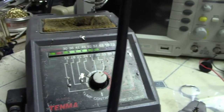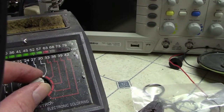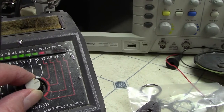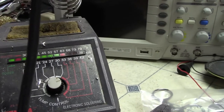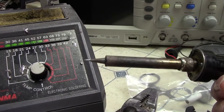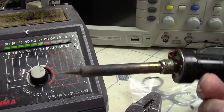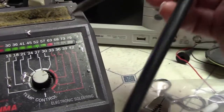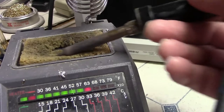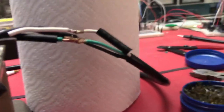Here's my soldering station. I have it set so that the LEDs are just peeking into the red — a little too hot is okay for this project but I don't want to keep it there long. The next thing you always do is make sure the soldering tip is nice and clean with a shiny end. Put a little bit of solder on it, then clean it off on the sponge — top and bottom — and now we're ready to go.